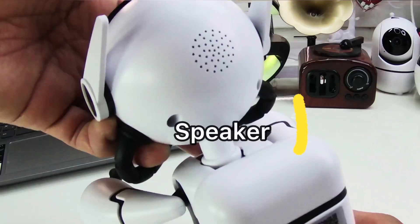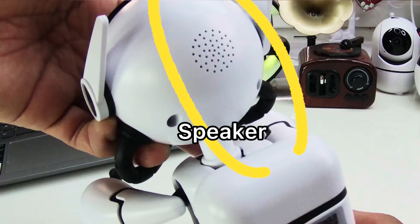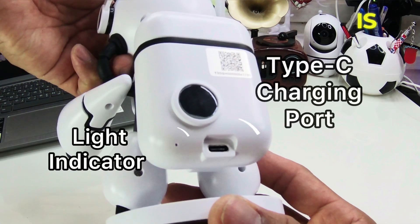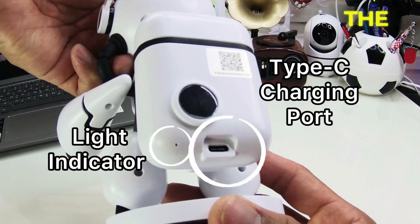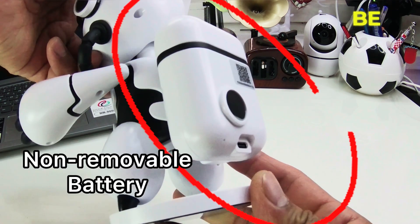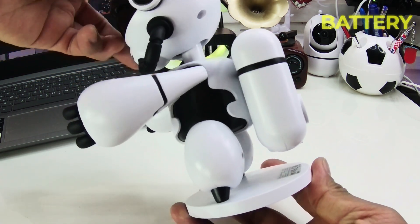Here's an overview of the device. On the back view, the head part is where the speaker is located. Below that is the Type-C charging port, then a small hole which is the light indicator. The battery is housed here, but note that it is not a removable battery.